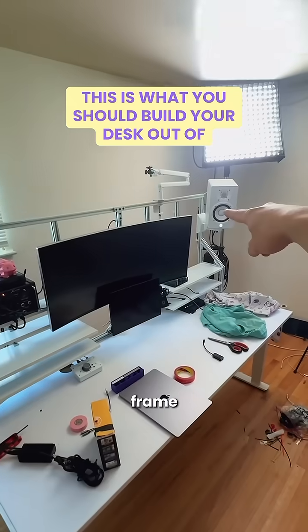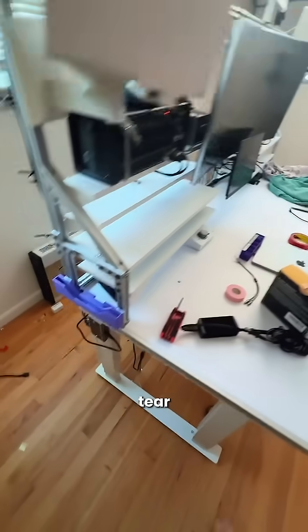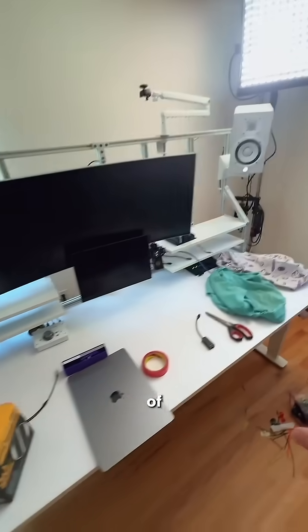Choosing aluminum extrusion for the frame for this desk build was one of the best decisions I made. I had to do a setup teardown, so I'm going to show you all the benefits of this.